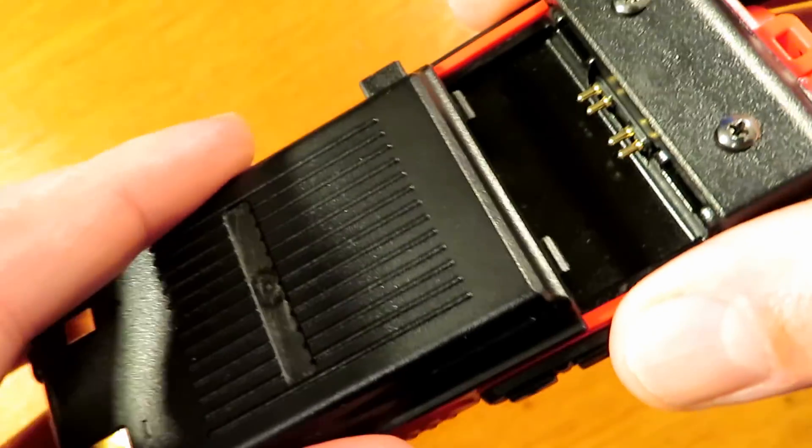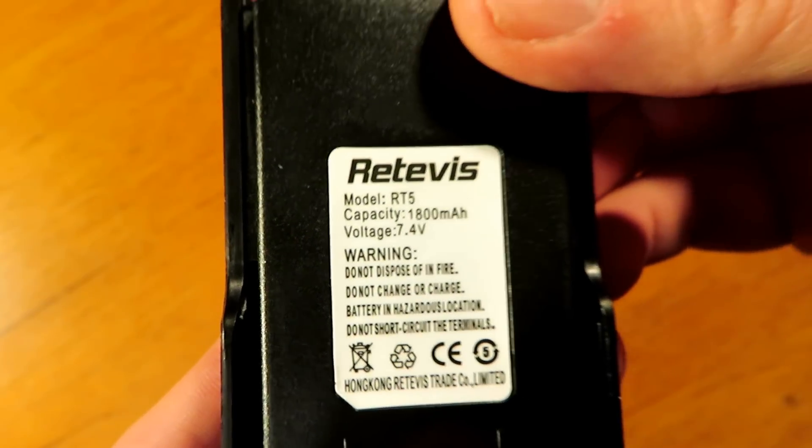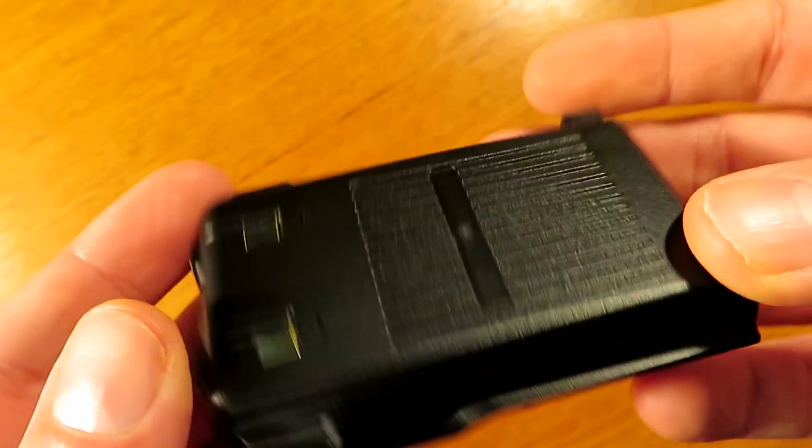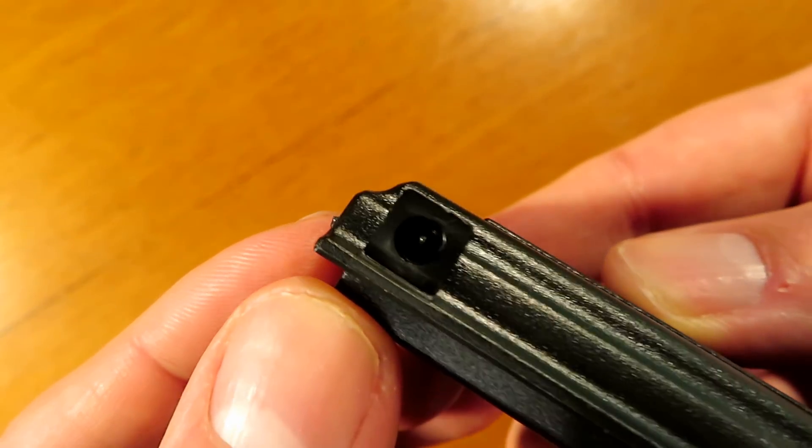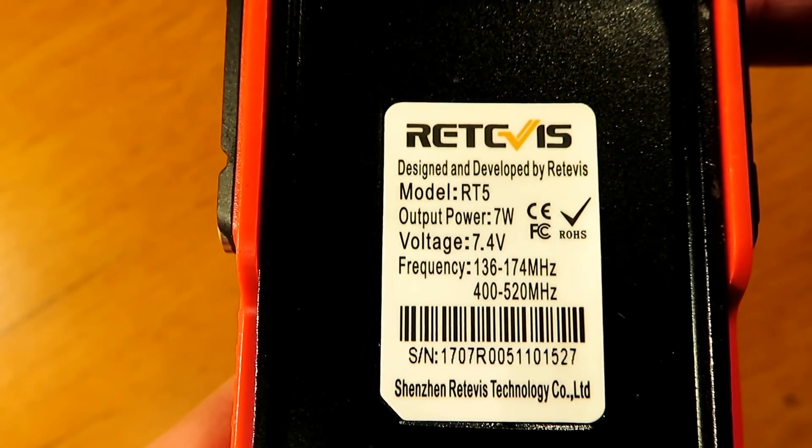The battery is secured nicely on the back with a clip — it pushes on and is a fairly substantial battery. This one also has the battery eliminator port in the side, as you can see at the top, so it can be used mobile in a car without draining your main battery down. It's quite a useful feature.